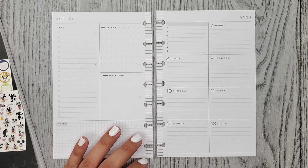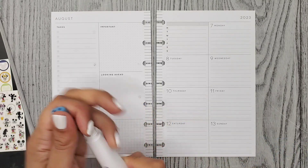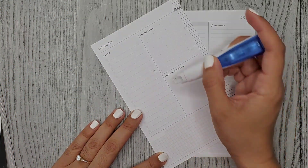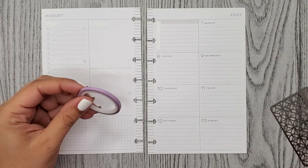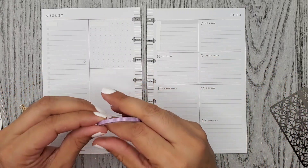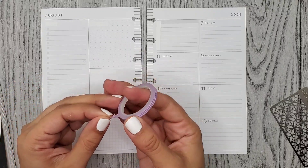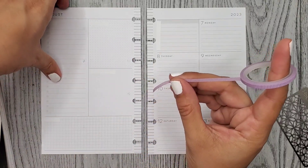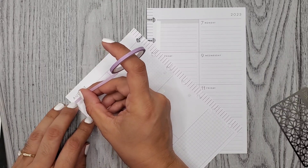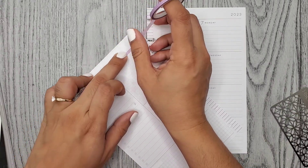I'm going to cover up these words with whiteout — oh here it is. Alrighty, let me go ahead and add my washi. So yeah, my boys are going to be back in school on Thursday, so I'm so excited because now that they're going to be in school I can film during the day and I don't have to be filming at night. I just really love filming during the day and when I'm by myself, so that'll be good.